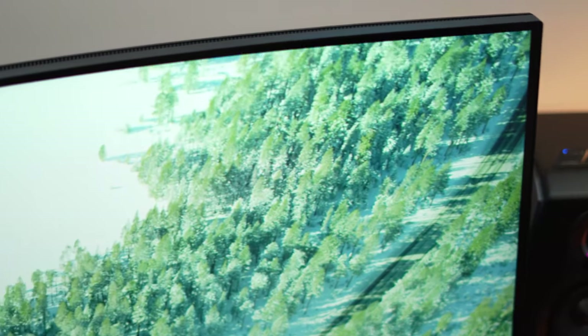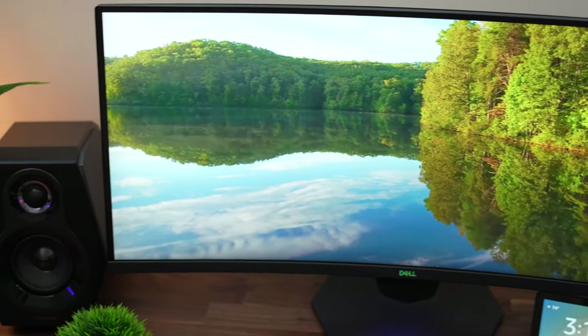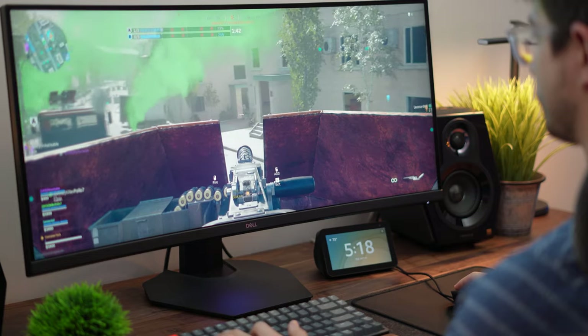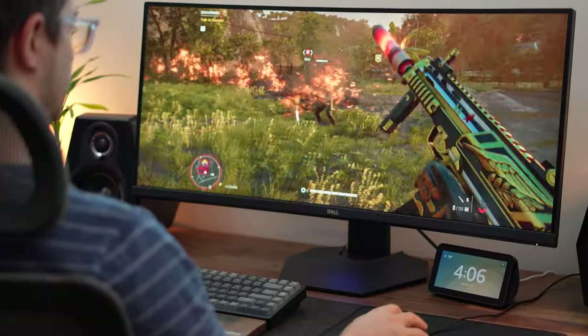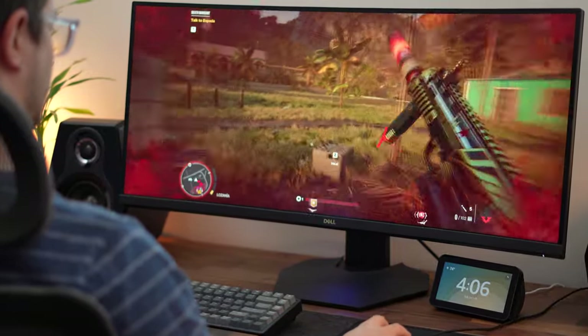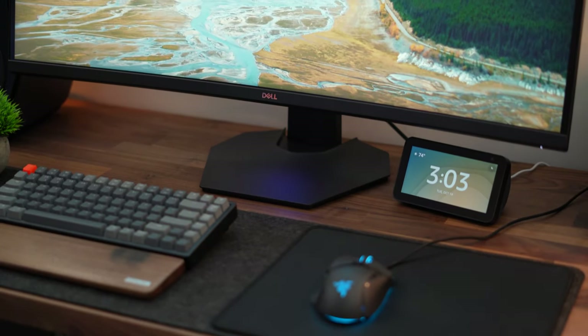This monitor is curved with an 1800R curve, which is pretty much standard for 34-inch gaming ultrawides. The refresh rate hits 144Hz — not 165Hz, but that's not a deal breaker. It is interesting that this one stays at 144Hz while others are moving to 165Hz. For variable refresh rate, it has FreeSync Premium Pro, the top tier of AMD FreeSync.